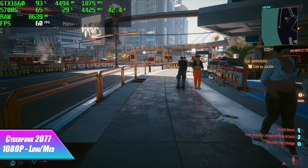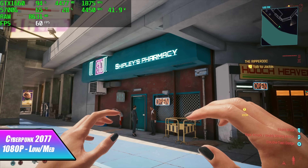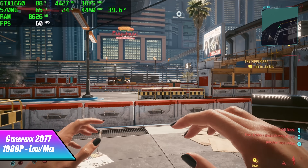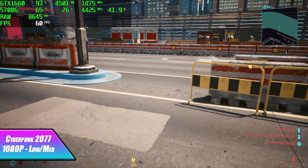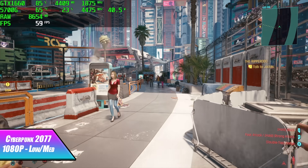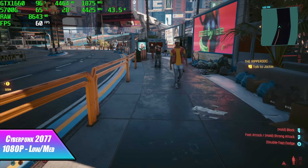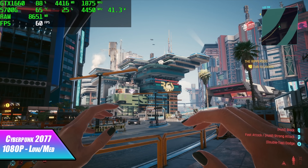Next on the list is Cyberpunk 2077. With the new patches we're getting a lot better performance on lower-end hardware. I turned v-sync on because I was getting a lot of screen tearing — I was only getting an average of around 64 fps but the screen tearing was really bad. With v-sync on at a low/medium mix at 1080p it looks pretty decent.